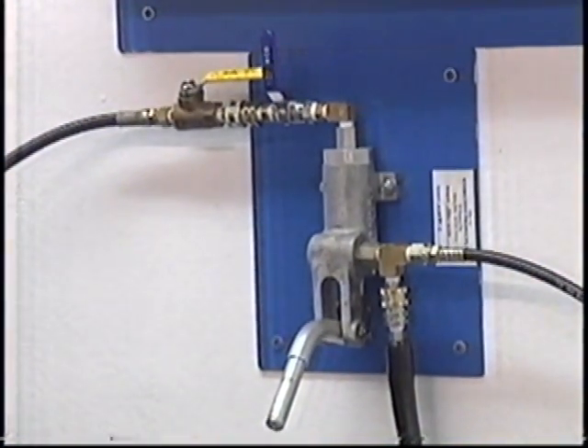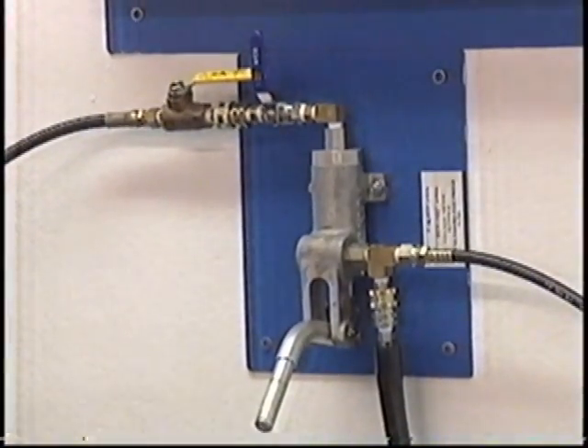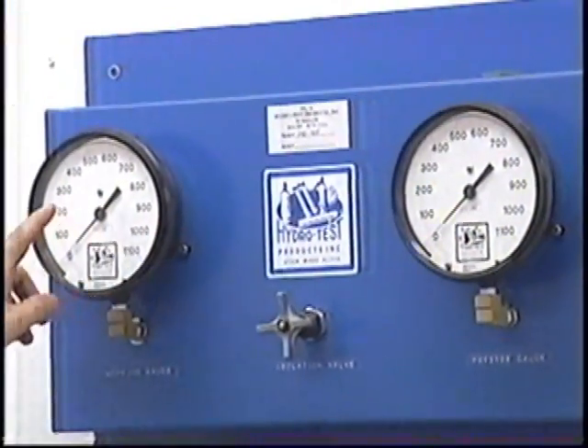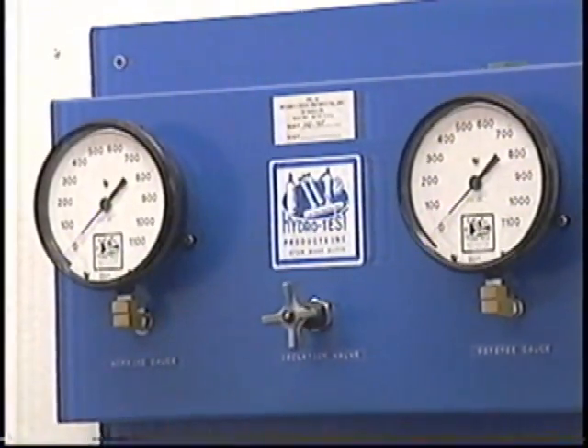For this demonstration, I will be going to 200 PSI, 300 PSI, and 400 PSI. What I will be doing is bringing up the pressure on the referee gauge, and then verifying that the working gauge is within 1% of what the referee gauge is telling me.